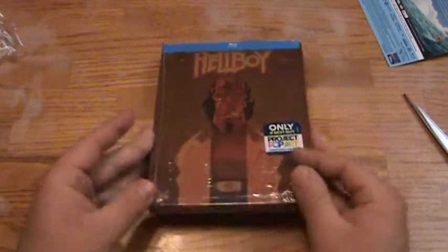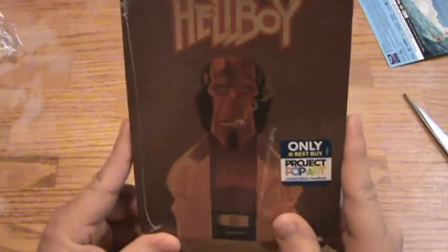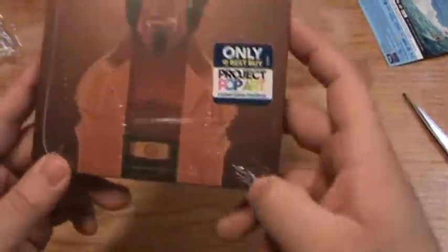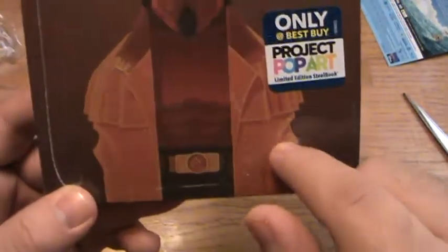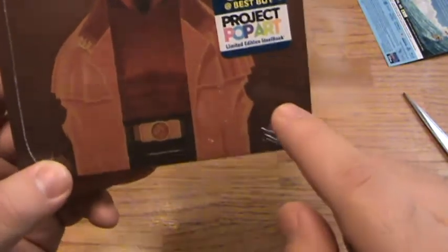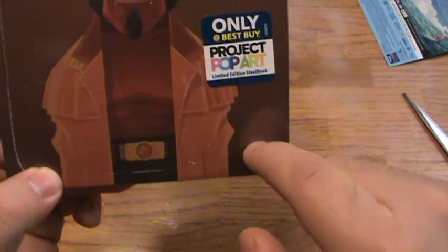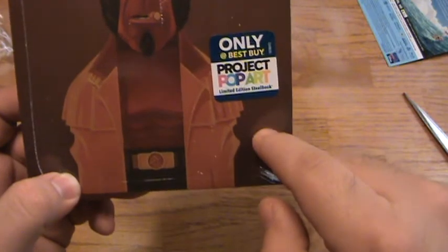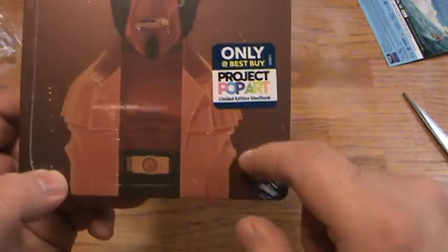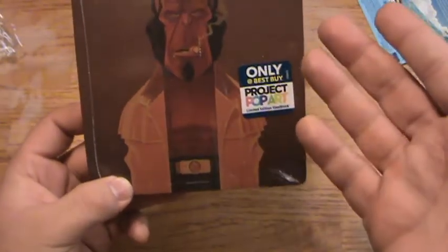I think it's a pretty cool looking Steelbook. The one thing I'll say about this artwork is — where are the dude's arms? Are these supposed to be his arms inside the coat? Because that looks strange. I'm kind of seeing arm holes where his arms should come out. Hellboy's a buff dude, so it would have been cool to put his big arms on display. I don't like that. And where's the guy's tail?